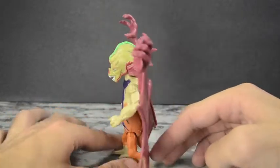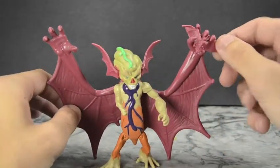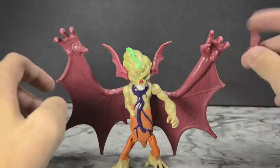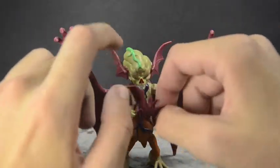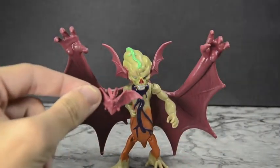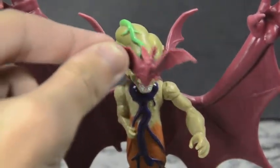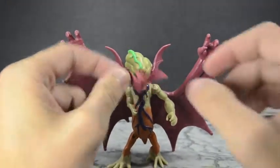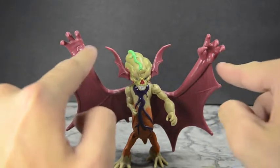There's just a lot of great molding and paint on it that it's just pulling off what they're going for in the show so well. To start off with, he does come with a little mini bat because in the show I believe he can communicate with bats. It's also a nice little nod to the original 1980s Wingnut toy that came with a little partner that was a mosquito. It's a nice little accessory that didn't need to be added but they decided to. You can see the giant bat hands which are really awesome.